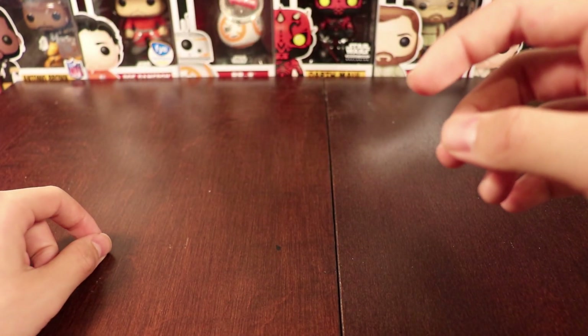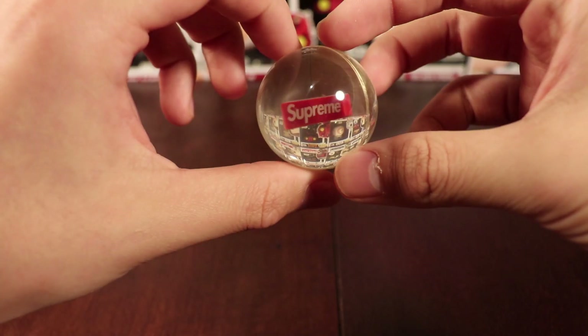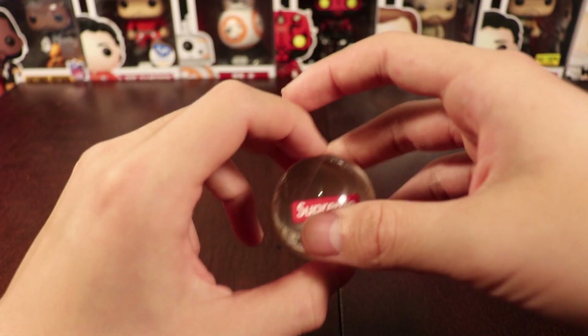As you can see, it bounces, and I'm sure it bounces pretty high. Just a quick video reviewing the Supreme Bouncy Ball. I hope you guys like the video — leave a like and subscribe to my channel if you're new, and thanks for watching.